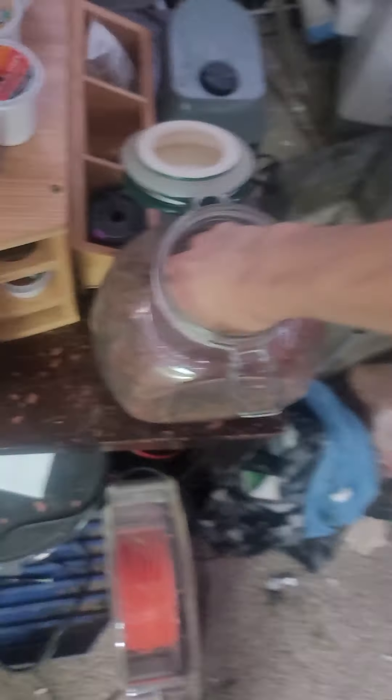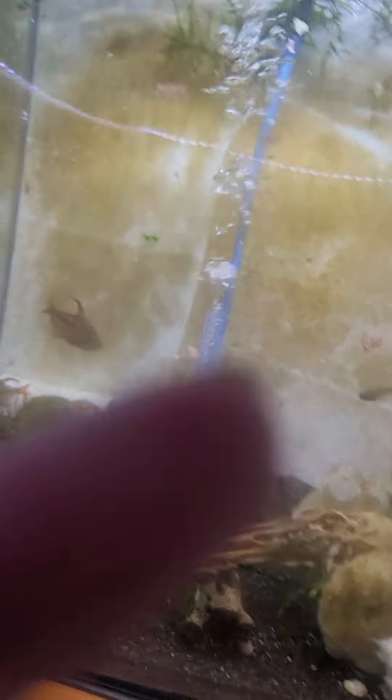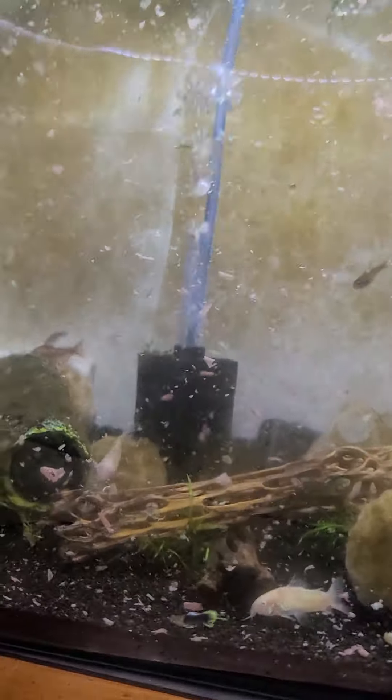Now these are Fluval Flex 15-gallon tanks. Let's do this one — this is my pride and joy tank because it's got my candy cane tetras, which are expensive as heck. I actually need to get some more because they are schooling fish and I only have two left. A lot of them didn't make it, unfortunately. And the albino bristlenose plecos also did not make it, unfortunately. But those are the candy cane tetras.